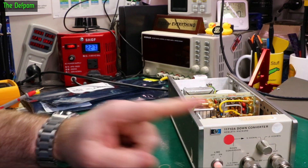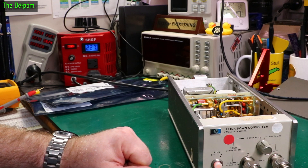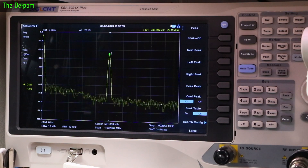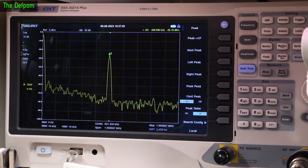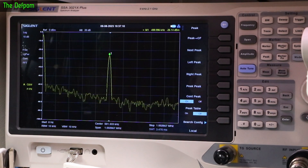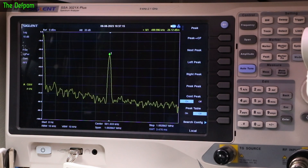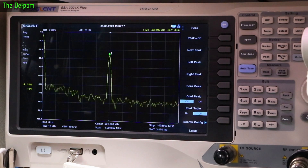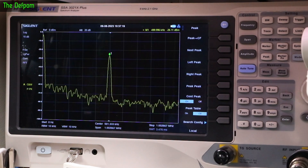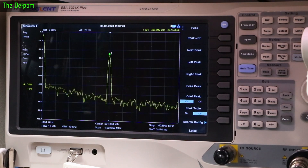Let's hook up the output to my spectrum analyzer and the input to a signal generator and see what we get out of it. So it is indeed working. I've got it hooked up. I've got it set to 5.5 MHz input, and with the switch in the left position, we're getting 500 KHz output. So that is dropping by 5 MHz as expected — that's working fine. I checked the range and it seems to be working right.